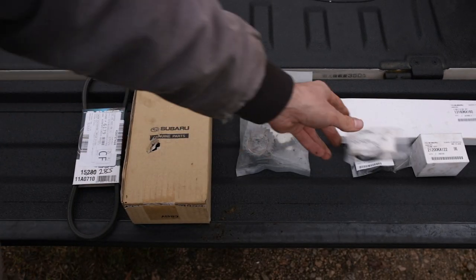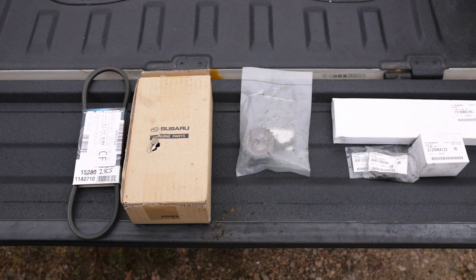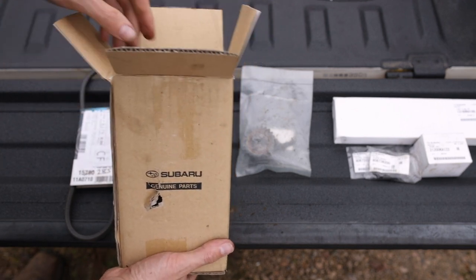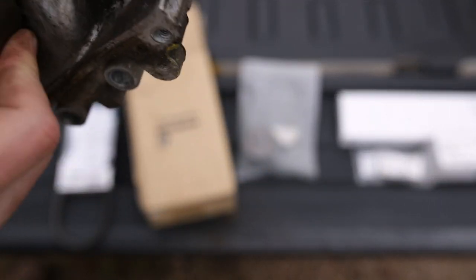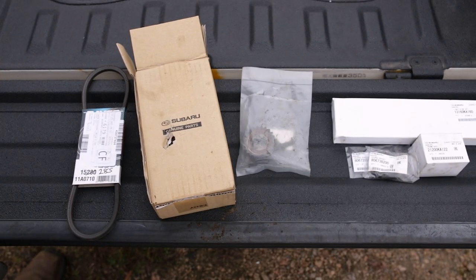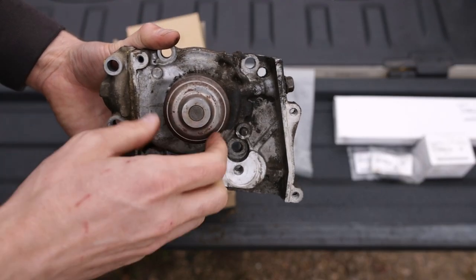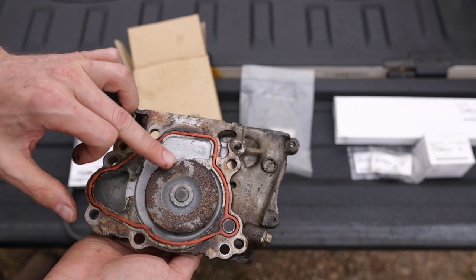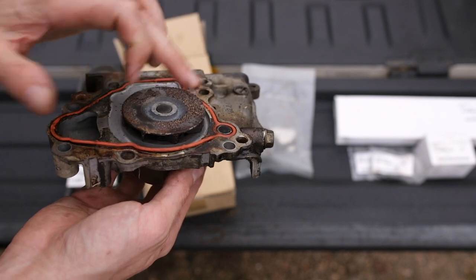Last but not least, the water pump — before I get rained out, it's starting to drizzle. The water pump was leaking from the weep hole. Listen to this bearing — it's not as crusty sounding as when I took it off, but it was pretty rough. There was a lot of corrosion; the coolant had not been properly serviced. You can see the rust on the impeller — lots of buildup. The previous owner did not keep the cooling system flushed and serviced.